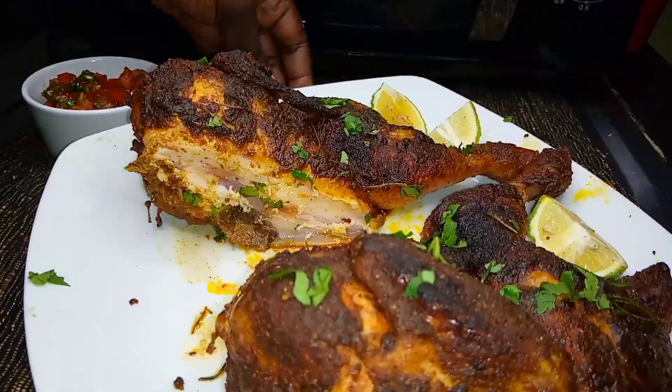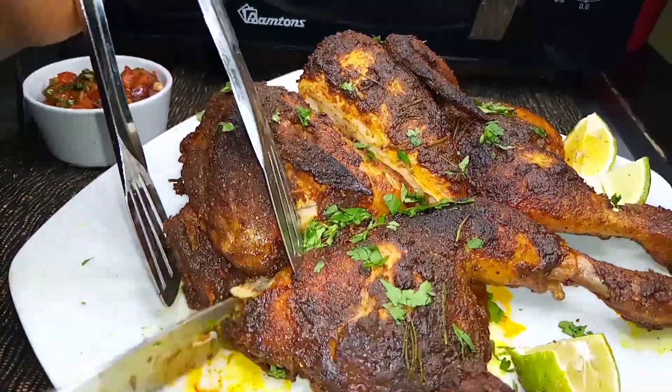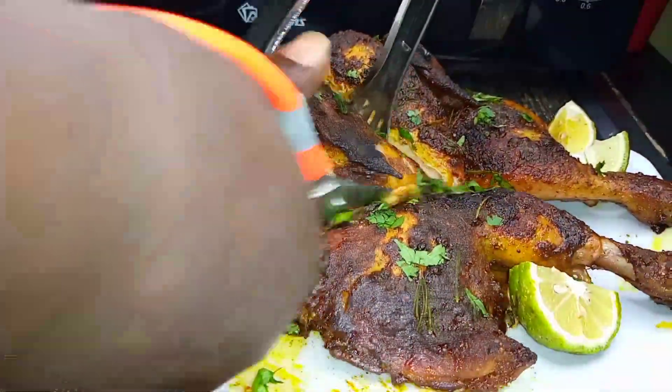To get more such quick and easy recipes, don't forget to hit the subscribe and notification button so that you may not miss out on the next upload. Bye!